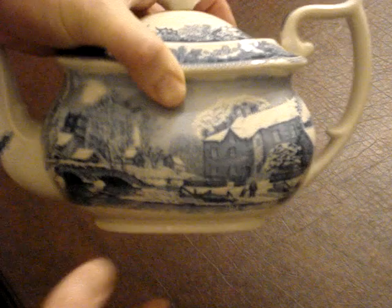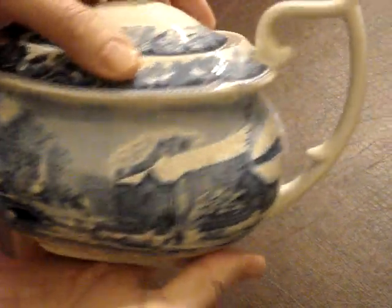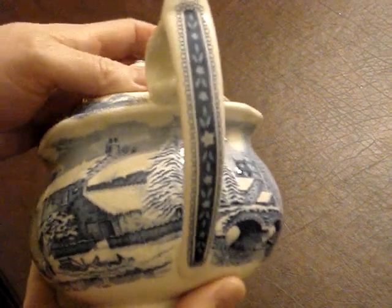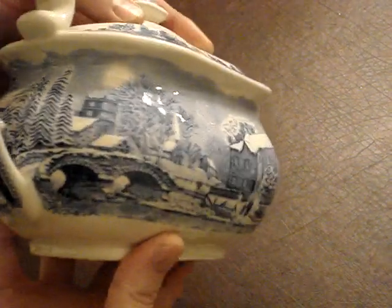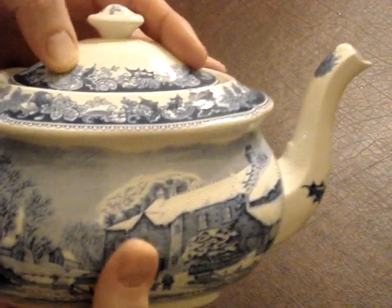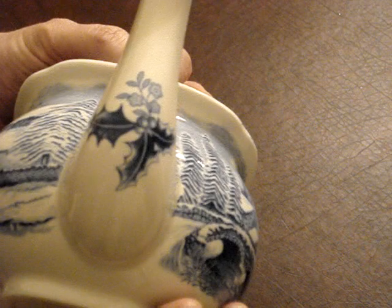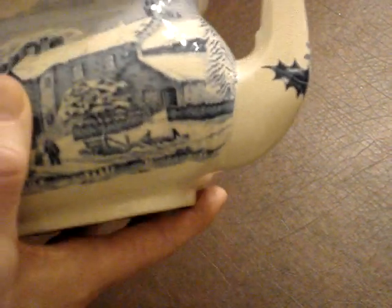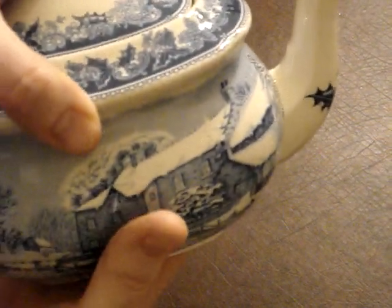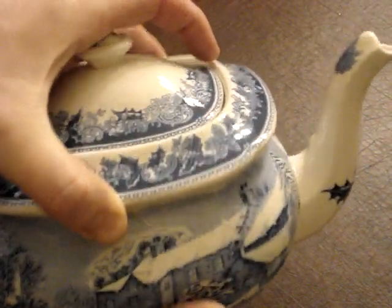I'll pick it up here carefully. There is the scene on that side. You can see the decorative handle, and then there it is on that side. Down here we have a little bit of holly at the base of the spout, which is really nice too.